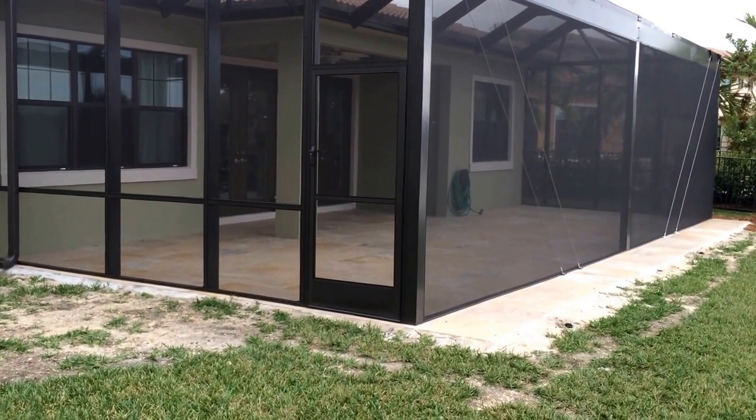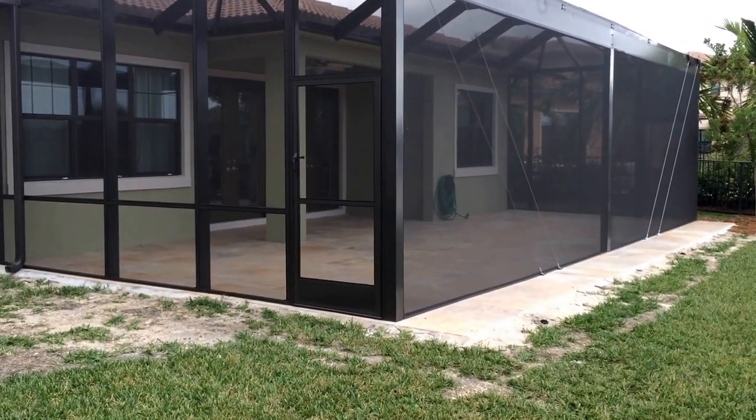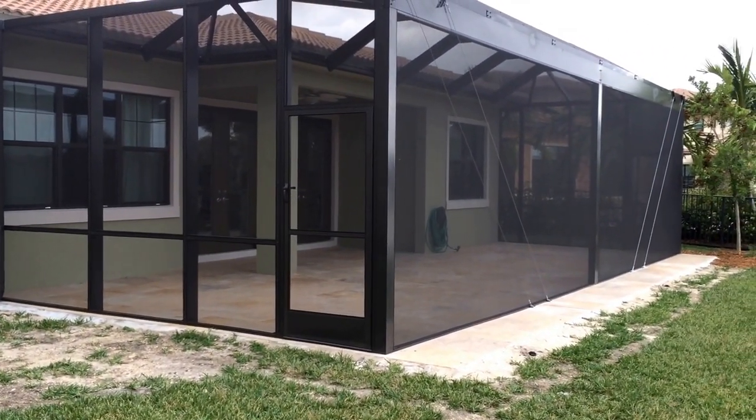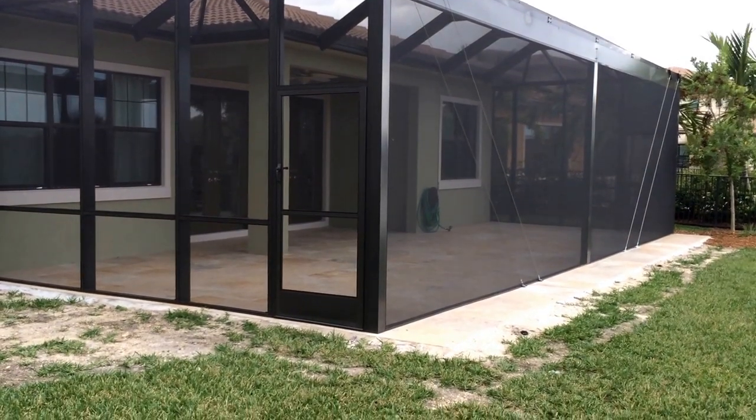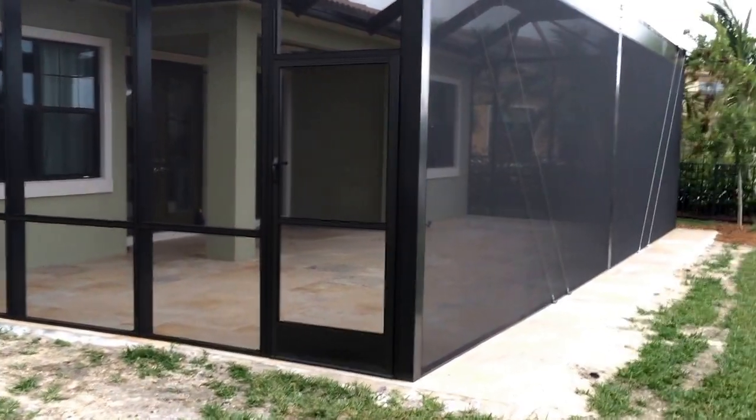This is a video of our Venetian picture window clear view screen enclosures. This is our latest project in Watercrest here in Parkland, Florida. I'm going to give you a quick video tour and walk you through how this construction works.